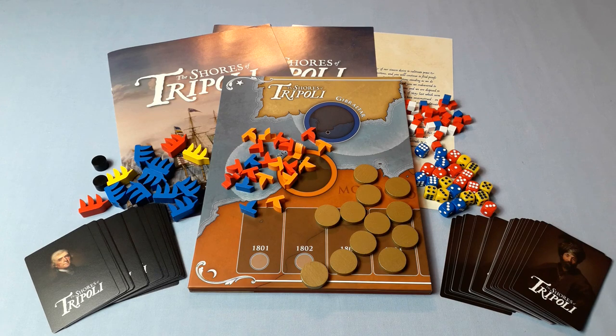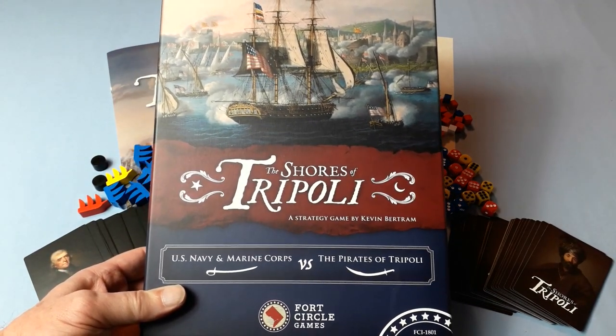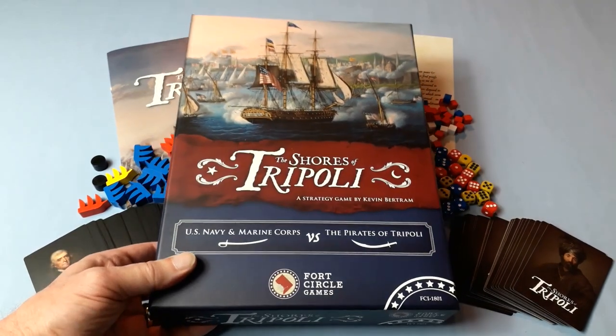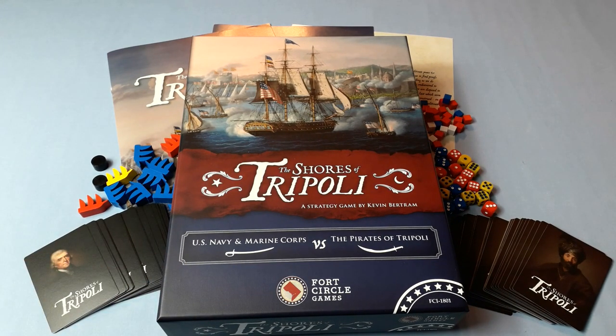Great components — you won't be disappointed with their quality. So this has been an open the box, an unboxing of The Shores of Tripoli, a strategy game by Kevin Bertram — US Navy and Marine Corps versus the Pirates of Tripoli — published by Fault Circle Games. Once again I must thank Kevin and Fault Circle Games for sending me this copy to have a look at. I'm looking forward to seeing how this plays solitaire, so keep a look out for a playthrough in the near future.